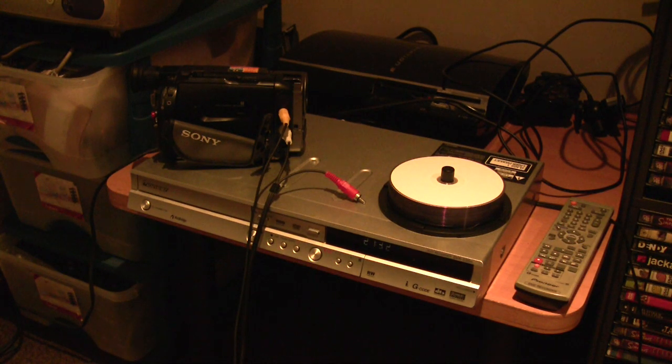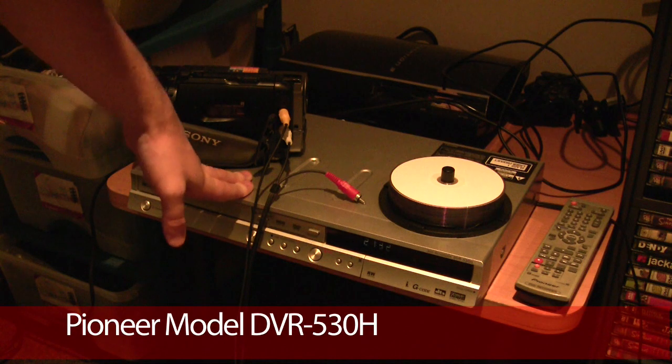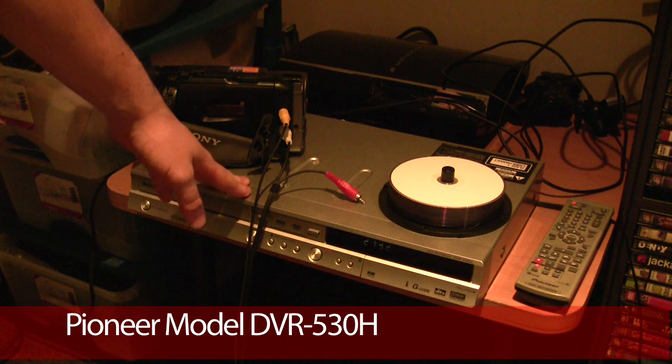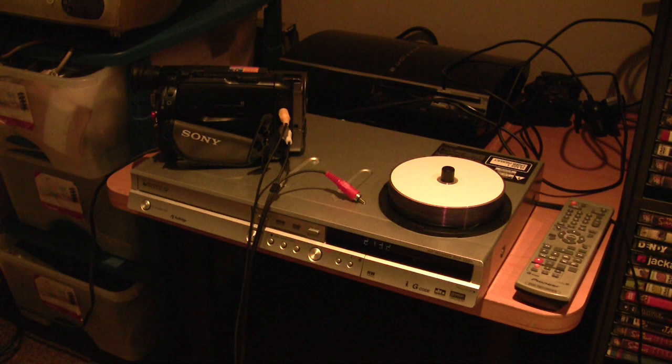Now, using this device here — a standard DVD recorder. This is a nice Pioneer example, but DVD recorders, if you want a really cheap one, there are plenty of Chinese brands out there that will sell you a $50 one that does everything you need. Remember, you're not going to need the best quality, because chances are half the stuff you're digitizing is at extremely low resolution. So you won't need a Blu-ray recorder or anything like that.